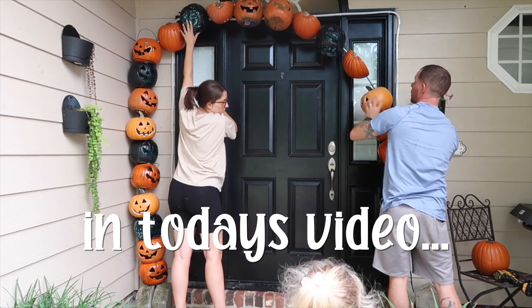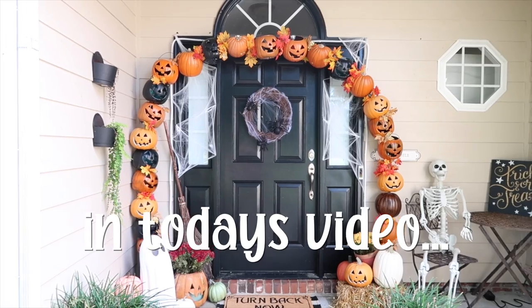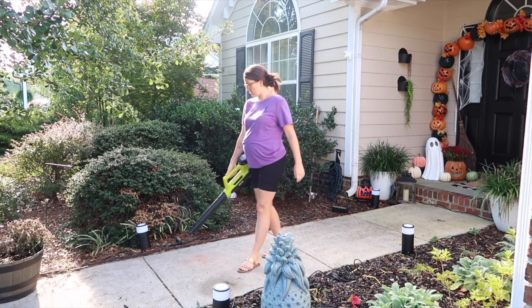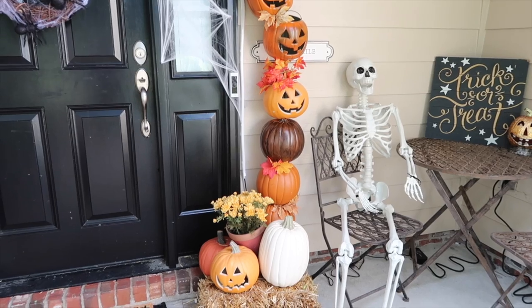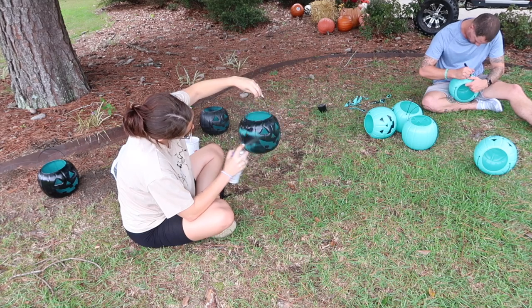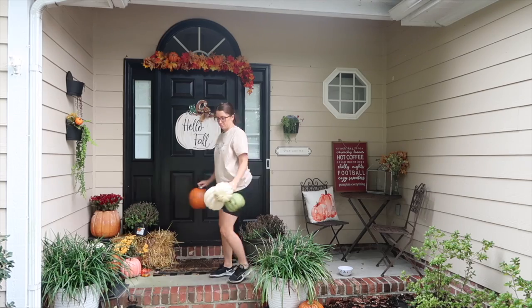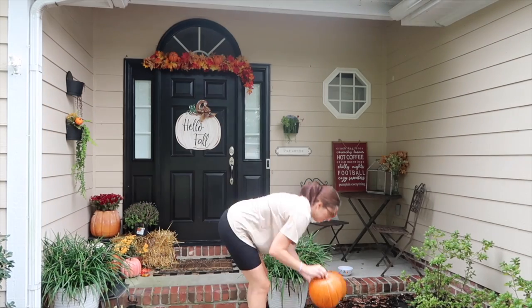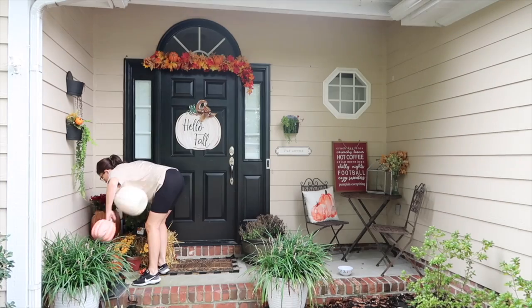Hey y'all, and welcome back to my channel! My name is Keely, and today we're decorating my front porch for Halloween. This is a long-awaited video and one of my absolute favorites to film because y'all know how much I love Halloween. I'm so excited to share all of these DIYs with you guys today and all of the fun and spooky decor — so go get your pumpkin spice and settle in, girl, because we are decorating the front porch.